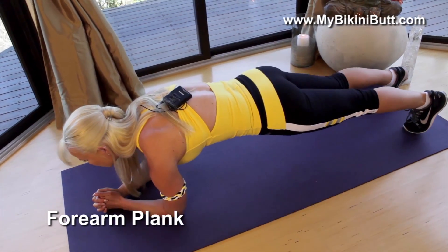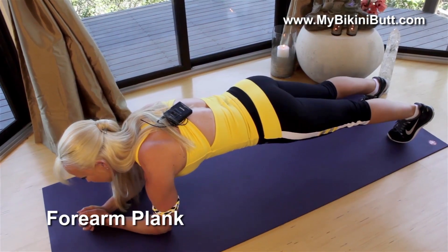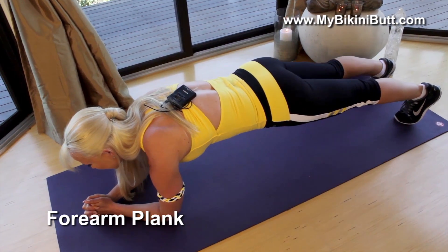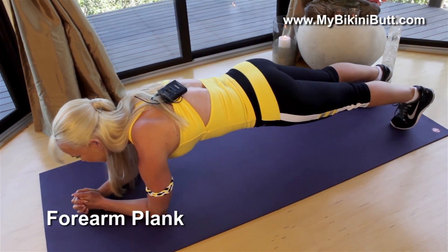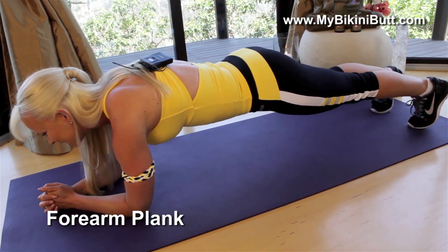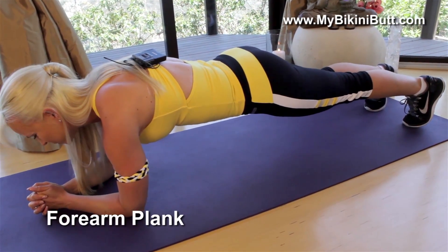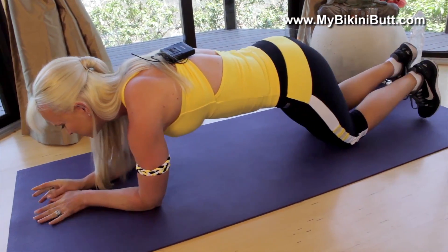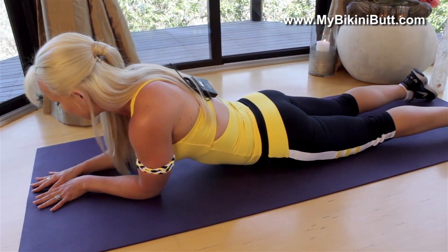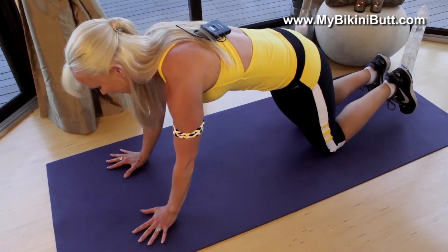Make sure you don't have a saggy butt — squeeze your butt. Engage your core and breathe for three slow breaths. This is where you can imagine that you're eliminating all that belly fat. Your core is getting tighter. This is what's gonna show those nice trim abs, nice flat belly. One more inhale and exhale. Very good. Now you can come down on your belly and rest for a few breaths. When you're ready to come back, we're gonna do a variation of moving between plank and forearm plank.